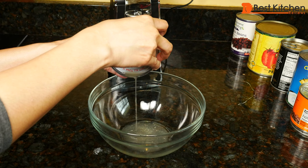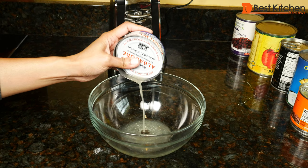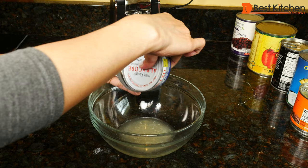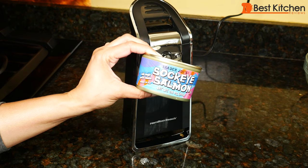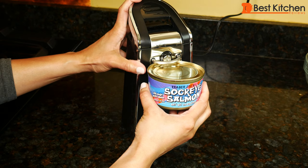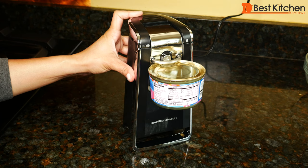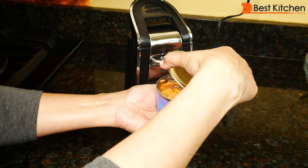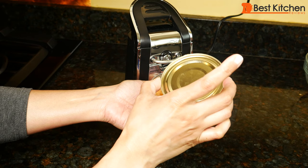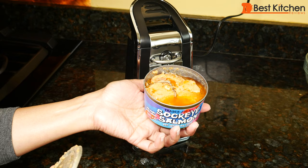If you want to drain the can, just put it in slightly and you can still drain it pretty well, just as you would with another can opener that goes into the can. We'll open this canned salmon. This opened perfectly because I only did the one rotation. If you have a Trader Joe's nearby, try the salmon — it's very good. Condensed milk next.